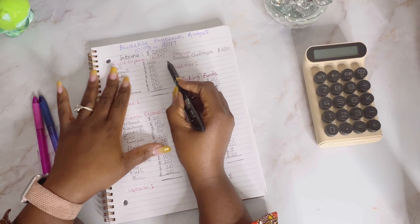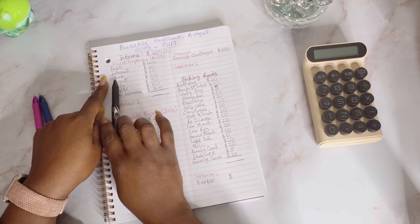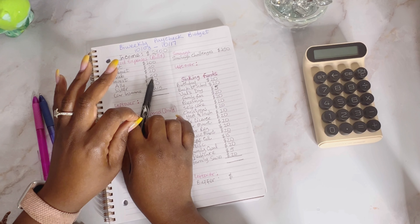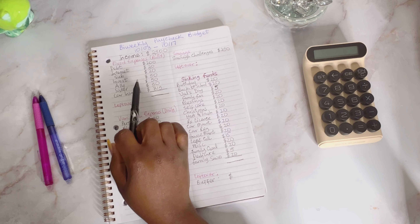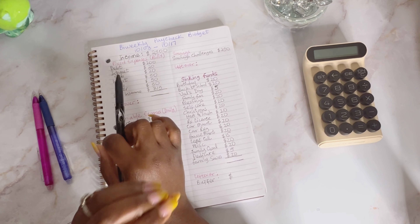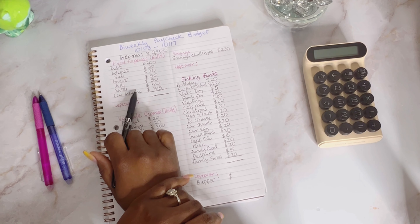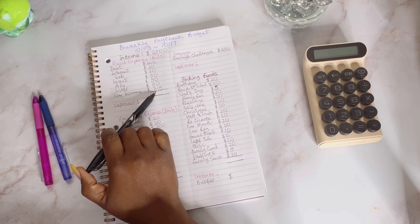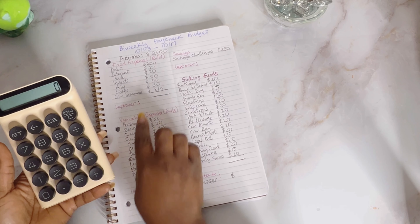For my fixed expenses this paycheck: debt is getting $200, internet is getting $20, subscriptions are getting $20. For investments, I buy some single stocks every paycheck — that's $50. I also send $50 to my Ally Bank high-yield savings account, and now I'm doing some investments through Ally Bank as well — mostly mutual funds — so $50 there every paycheck. I take care of my sister back home, she gets $50. Car insurance goes out at $315.